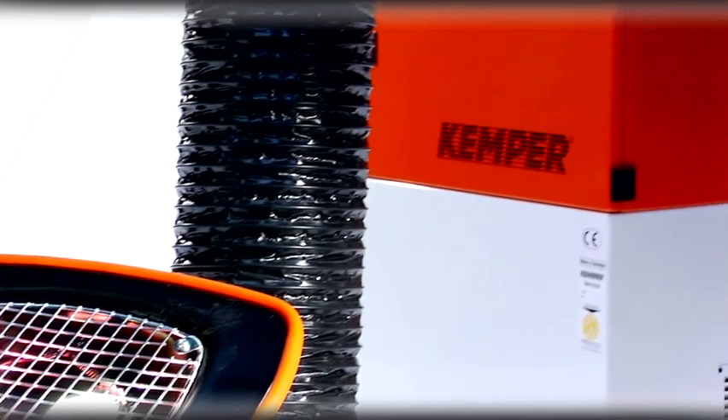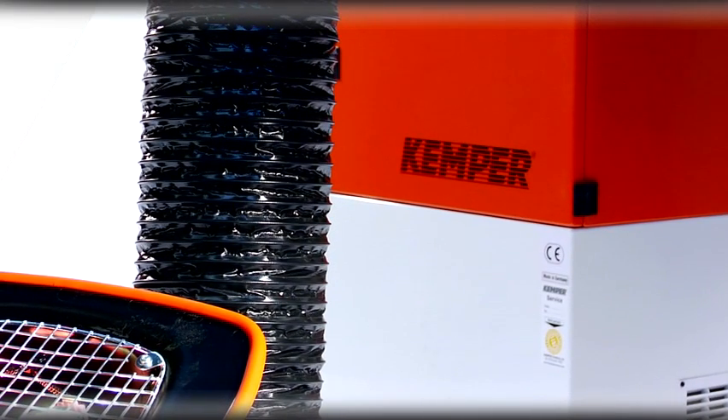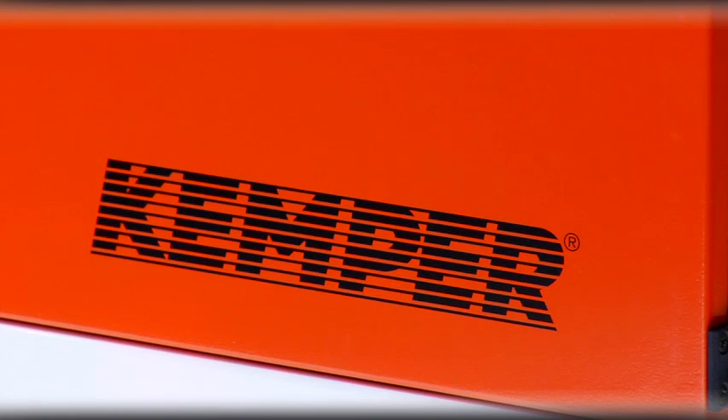Our line of industrial smoke exhaust systems have spawned a host of imitators, but don't settle for the second best. Kemper — always a good investment.